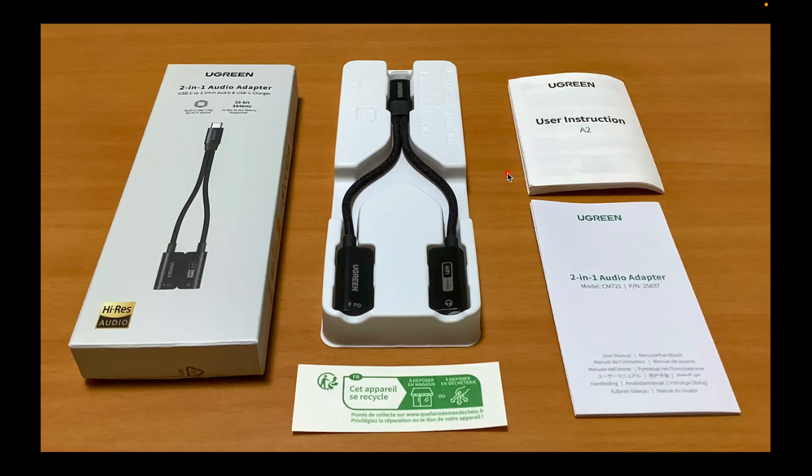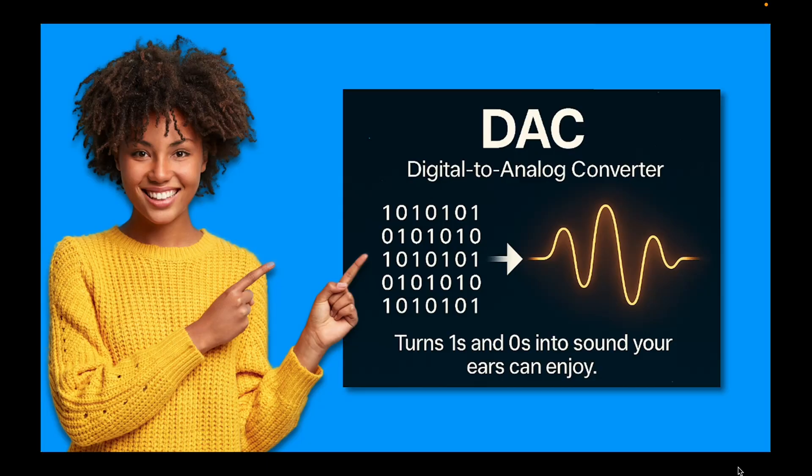Here is what is included in the box: a 2-in-1 USB-C to 3.5mm adapter and a USB-C charger with high-res DAC 32-bit 384 kHz for premium audio quality, and PD60 watts fast charging for rapid power delivery. DAC stands for Digital to Analog Converter — think of it like a translator that turns binary code into music your ears can understand.